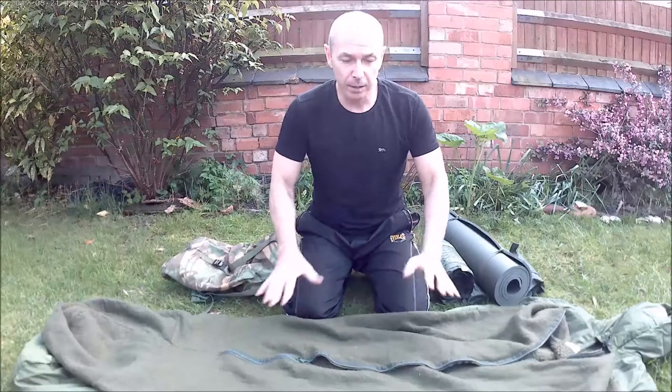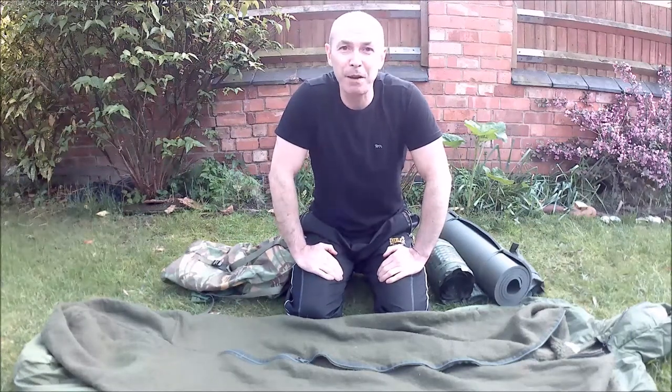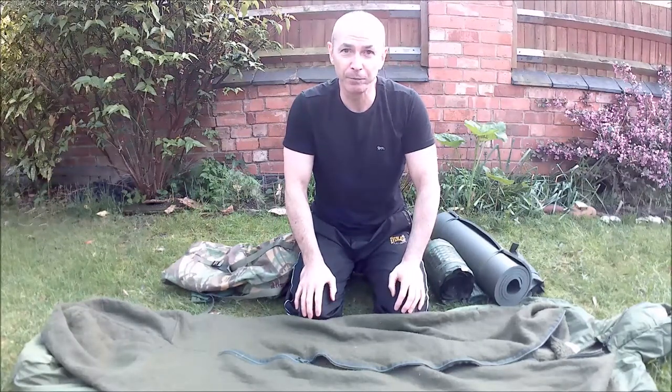Okay guys, so that's my sleeping system. Thanks for watching. If you liked the video please do leave a thumbs up — much appreciated. Also, anything you'd like to see a review of or anything you'd like to discuss, please do leave your comments and suggestions below. Thanks for watching guys and until next time, see ya.